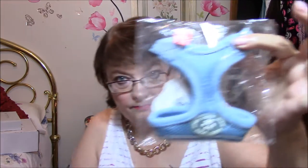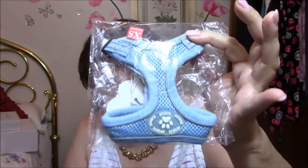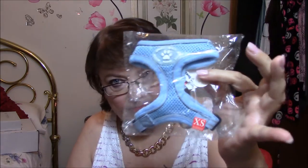Can you believe this? I ordered a large for my cat and it came as an extra small, and they won't write me back — so they just won't get a review. I'm not happy about that at all. My painted wine glasses are en route; I don't have them yet but they are on the way.